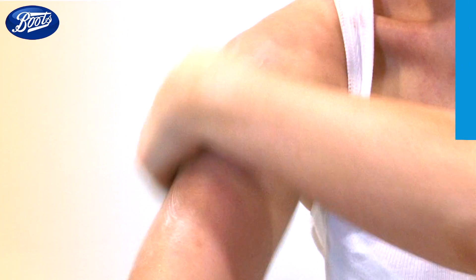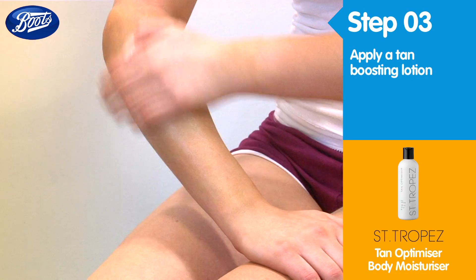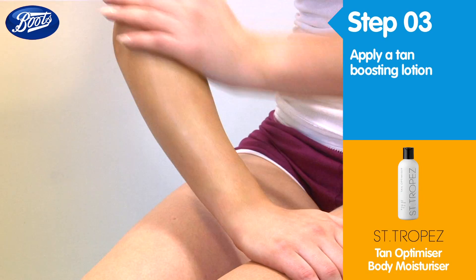To help your gorgeous glow really last, use a tan boosting lotion in the place of your regular body moisturiser. This will keep your tan topped up and looking fresh.